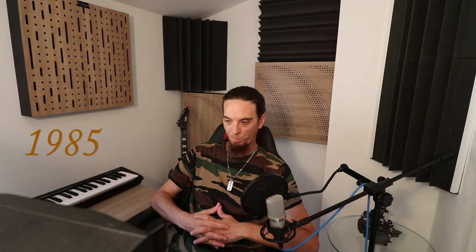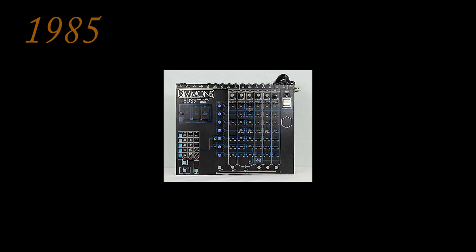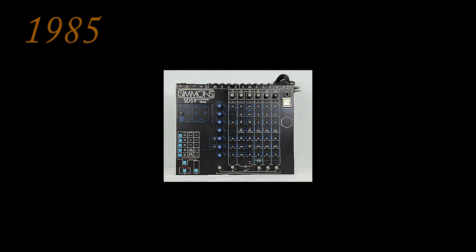In 1985, another innovation created five years prior — MIDI — became a new feature on most drum modules and most electronic devices. MIDI, short for Musical Instrument Digital Interface, is a technical standard describing a communications protocol, digital interface, and electrical connectors that connect a wide variety of electronic musical instruments, computers, and related audio devices for playing, editing, and recording music. In 1985, the Simmons SDS-9 was the first drum kit with a built-in MIDI interface, and there was also the Roland Octopad PD-8 featuring MIDI, and the Roland DDR-30 electronic drum set.